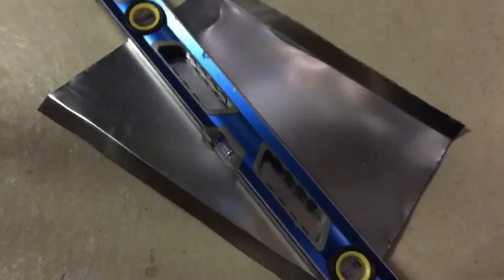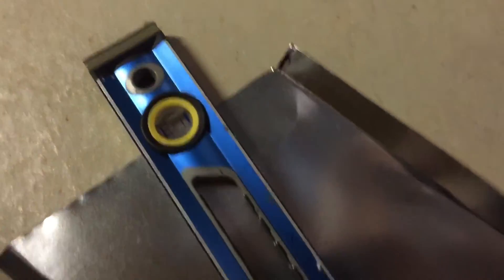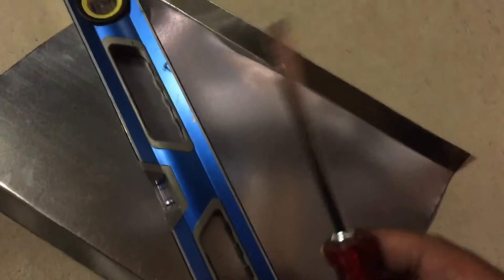Here's a quick video on when you're doing sheet metal for a furnace. If you don't have a cross brake or a Hensley Bender and you want to make a cross brake, what you have to do is take your straight edge, take a flathead screwdriver, and right now I'm on concrete.